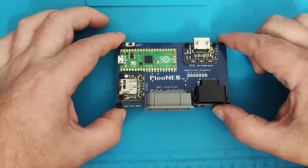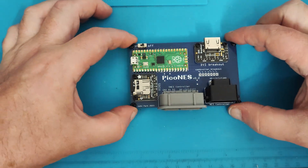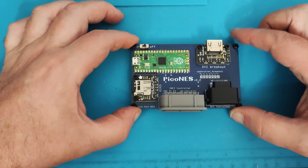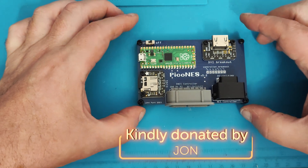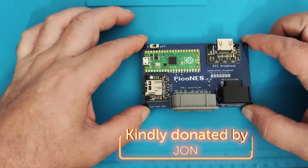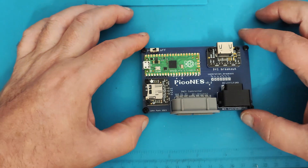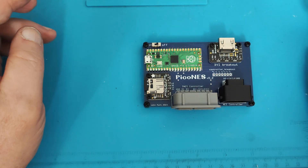So here it is, here in the flesh, and it's already built. This is not a build video. The main reason why this is not a build video is because this was very kindly sent to me by John, one of my subscribers. So thank you, John, for sending me this. It's really fantastic. And I'd have had this video out sooner if not for the fact that I've spent the last three days just playing on it.